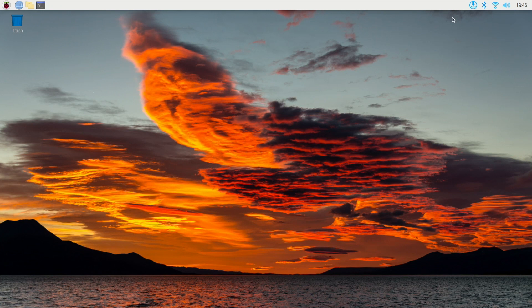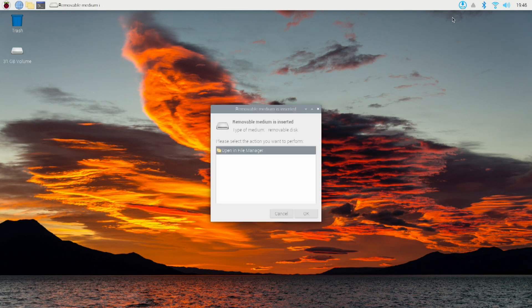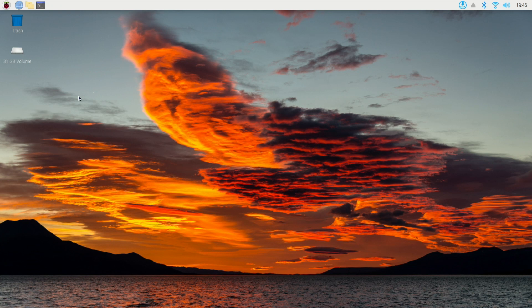Now that we're all set, go ahead and insert the card into the Raspberry Pi. Close this box out. You can see here this is the drive that we're going to be using. In the upper left of the screen, click on the Raspberry.